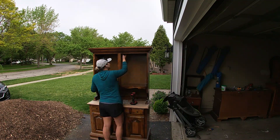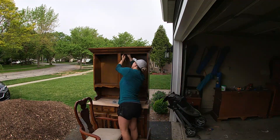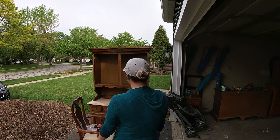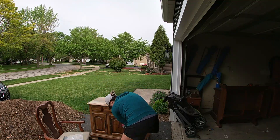I started by removing all the hardware — I'll be keeping the majority of it, so I set it aside in a bag to refinish later. There was also some troubleshooting because there had been a light at the top, so I was trying to remove that as well.